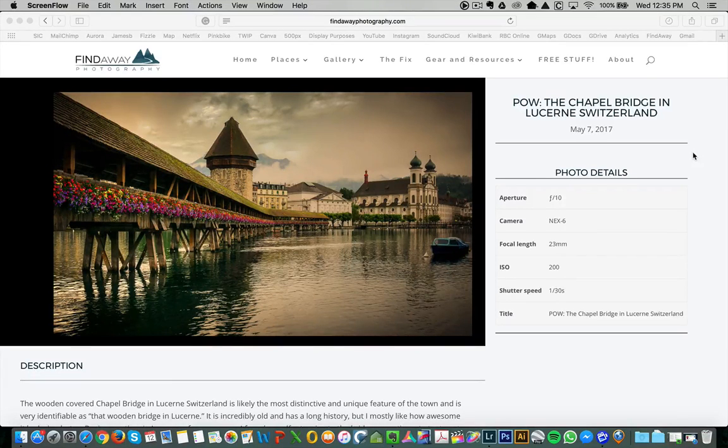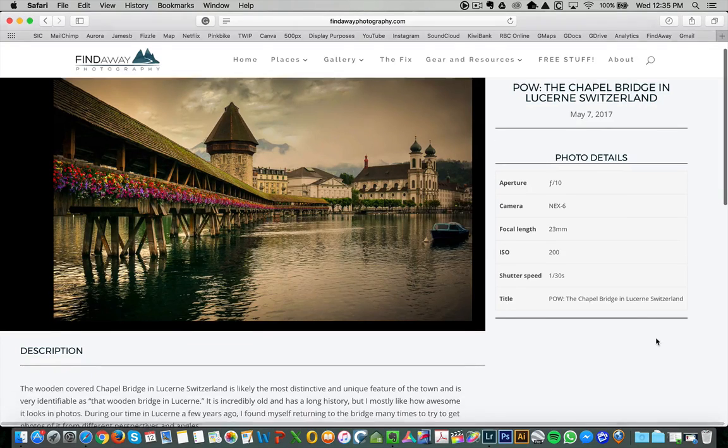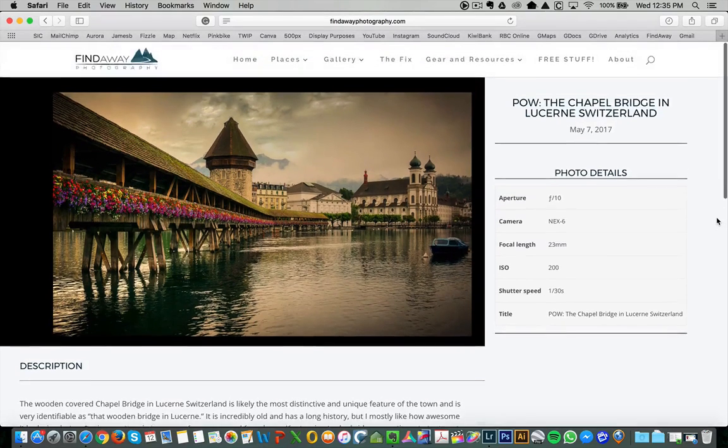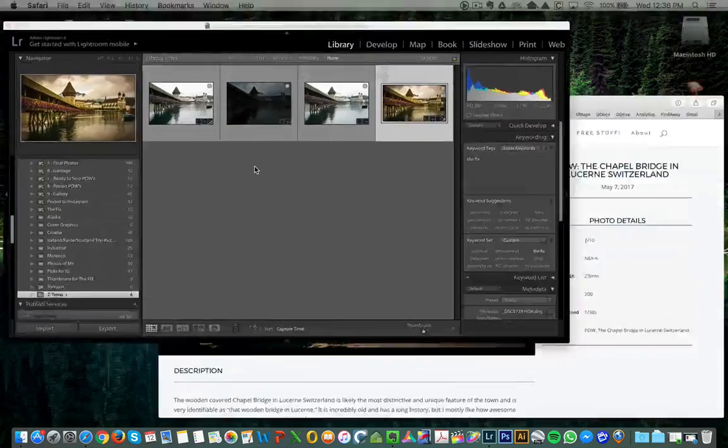Hey again guys, welcome to episode number 10 of The Fix. Today we're going to look at a photo that I posted May 7th. This one was taken in Switzerland and it's called the Chapel Bridge in Lucerne, Switzerland. So we're going to go into kind of the behind-the-scenes editing of this one and I'll show you how I gave it this look. We'll head over to Lightroom — that's where all the magic is going to happen.